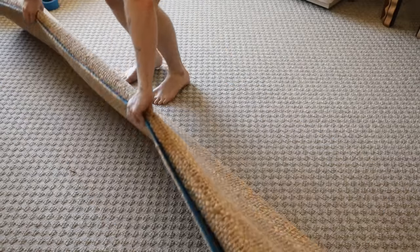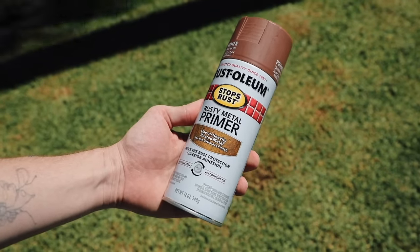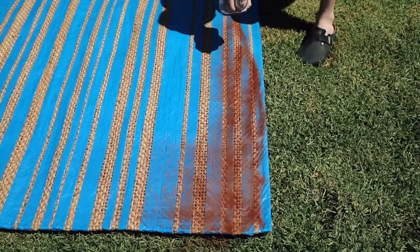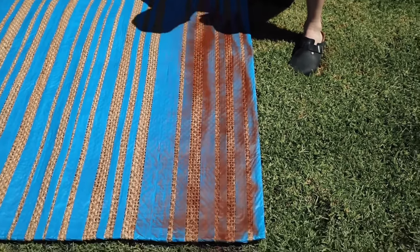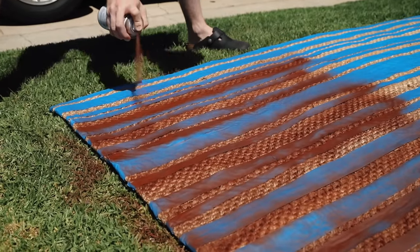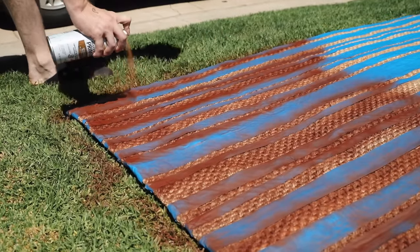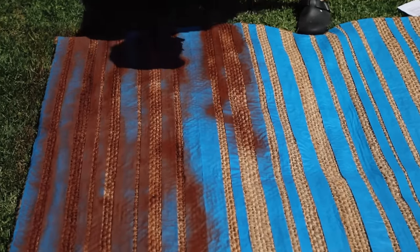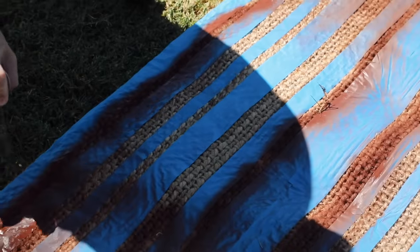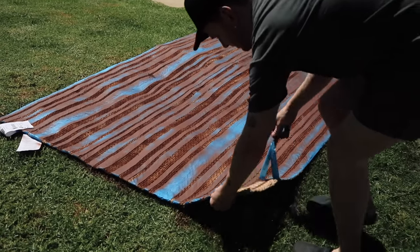Then I brought this outside and I'm using a rust metal primer — it is the most beautiful rusty tone, a perfect reddish terracotta. Justin and I actually used this in a project before and talked about how beautiful it was. I went across and sprayed the entire front of this rug, leaving some sections a little patchy to give the rug a variegated stripe look — I thought that would be really pretty in the plaid and give it more interest.